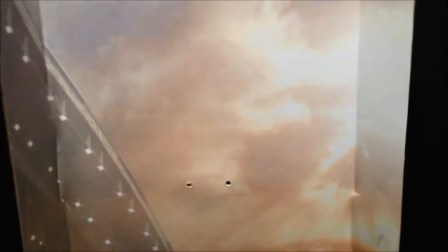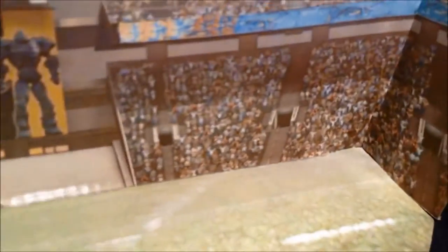And this is the inside of the box, the inner sleeve. This is a stadium — pretty cool looking. And there are the robots there up on the Jumbotron, it looks like. So a pretty cool inner sleeve depicting a football stadium.